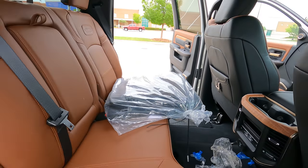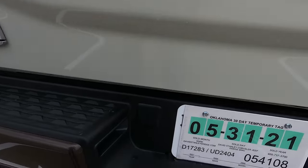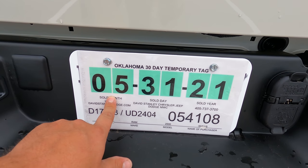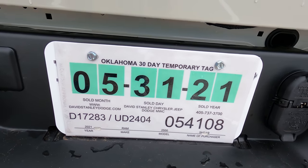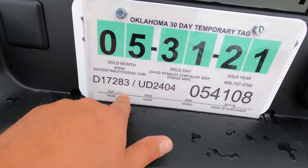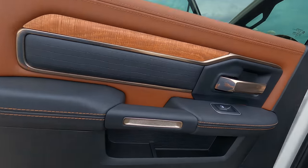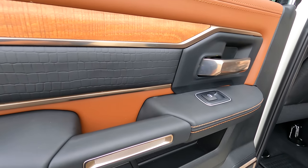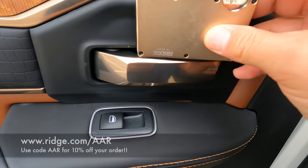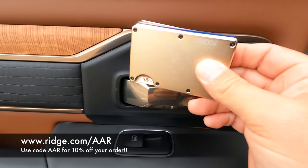Let's see what she looks like with the floor mats installed, and then we'll go over the price. As you can see on the window sticker, I bought it — let me look — yes, bought it May 31st at David Stanley Chrysler Jeep. These guys have been taking good care of me for a while. It's a 2021 Ram 2500. I love this gold everywhere — the gold is amazing. And check out today's sponsor, Ridge — this is an 18-karat gold plated wallet that just fits all the gold in this truck.